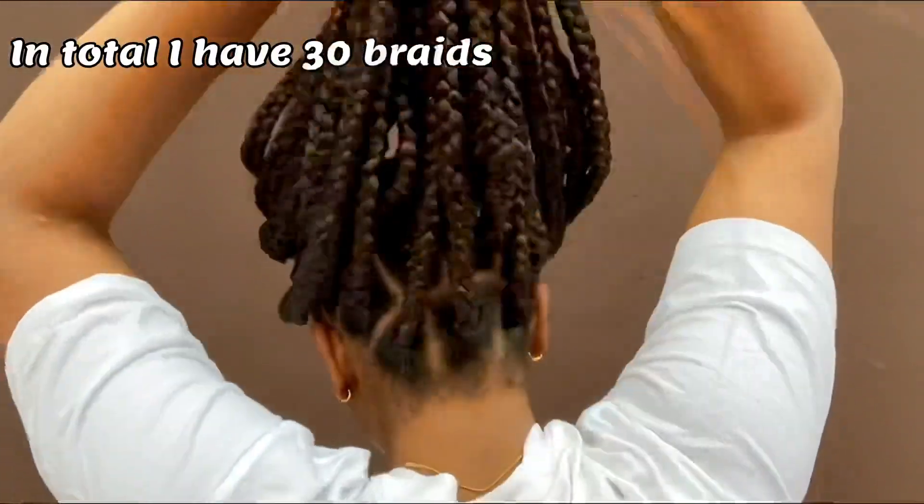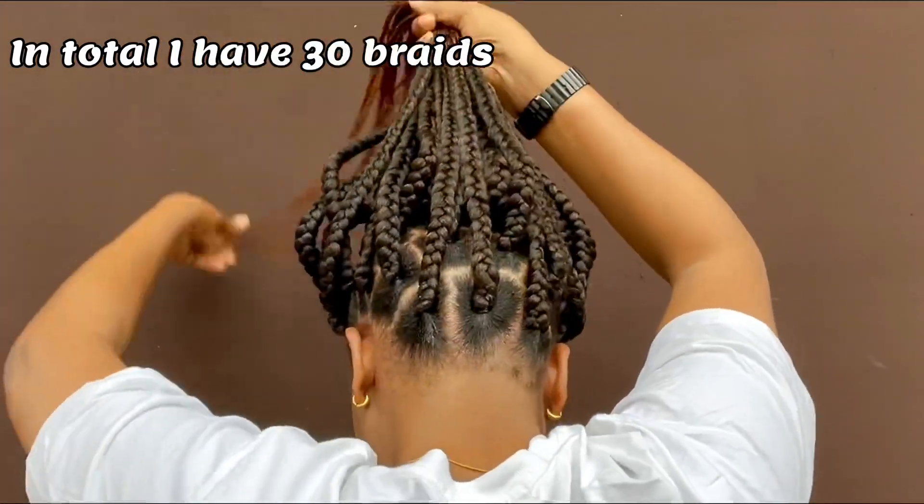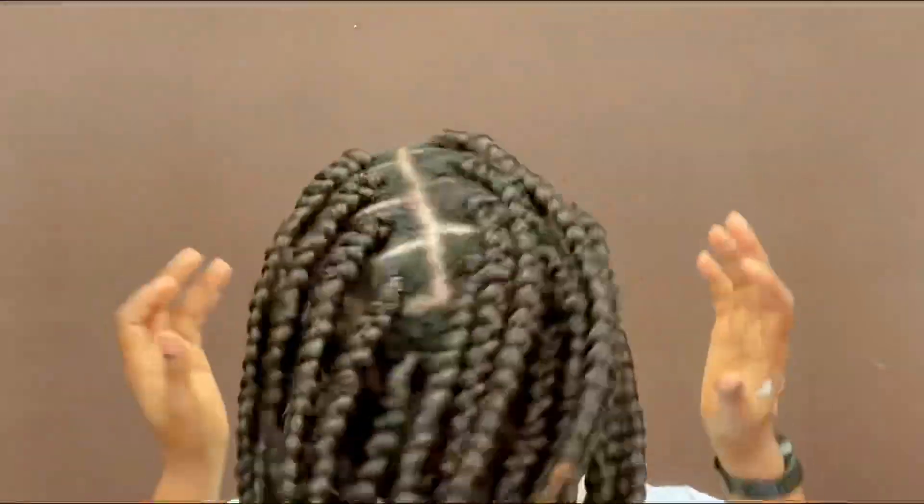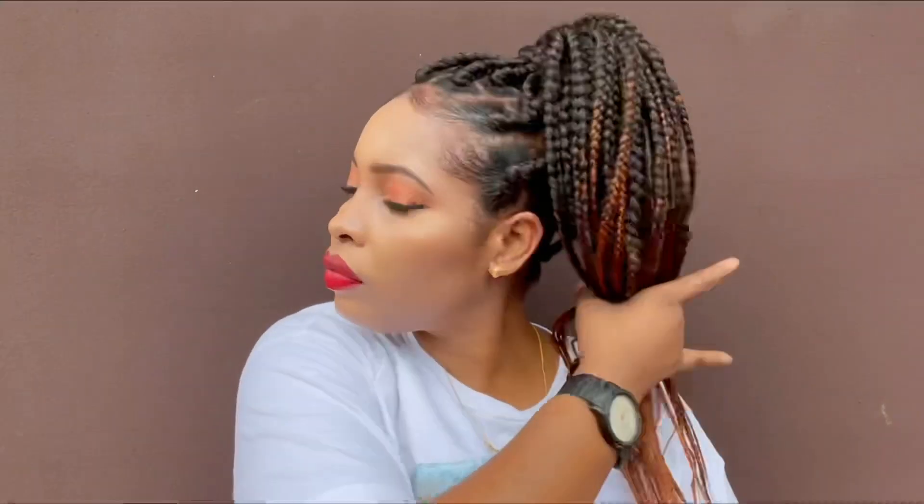I remember I told you all that I was going to resection that last line — that last part of hair. It was formerly two, but right now it's three. Look at that, just take a good look at this hair. Someone is feeling herself — I mean, can you blame her? This hair is giving me so much life. Just look at this beautiful hair on a beautiful girl.